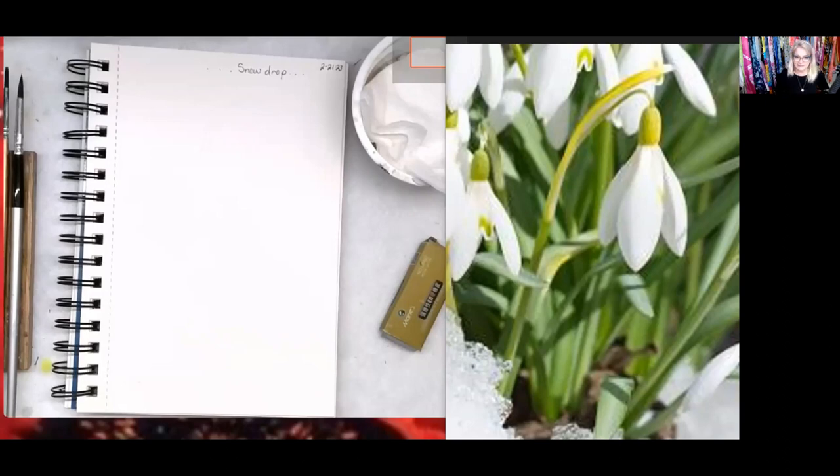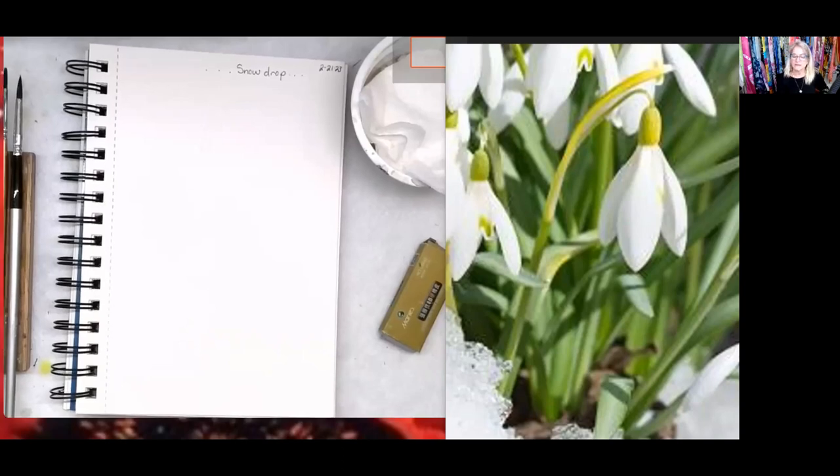I wanted to paint a snowdrop, and the reason I chose this flower is because I think we're going to be seeing it pretty soon here in Michigan — the snow is starting to melt. These little flowers even push through the snow, that's why it's called a snowdrop. They bloom between January and March, and the symbol of this flower is new beginnings, rebirth, and the ability to overcome challenges. Hopefully painting this will give you a little freedom and strength and courage.